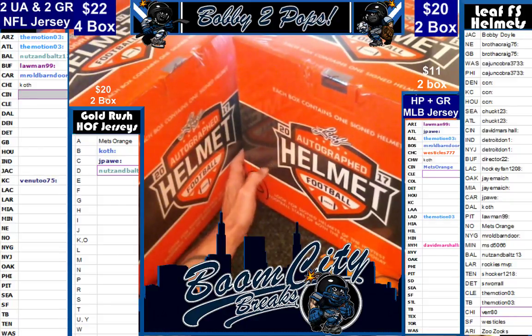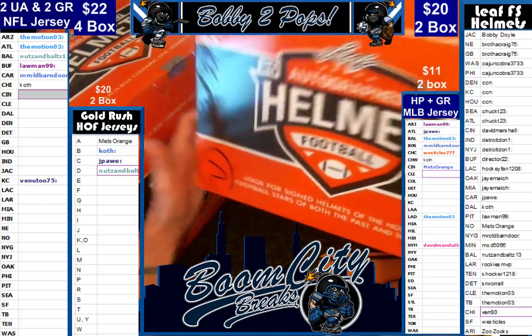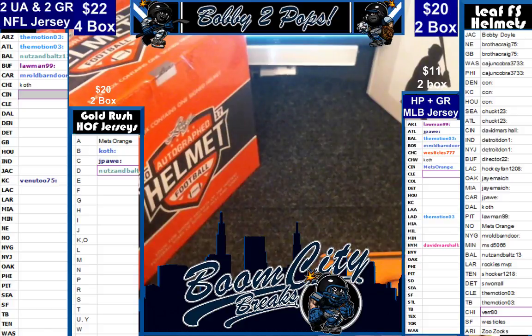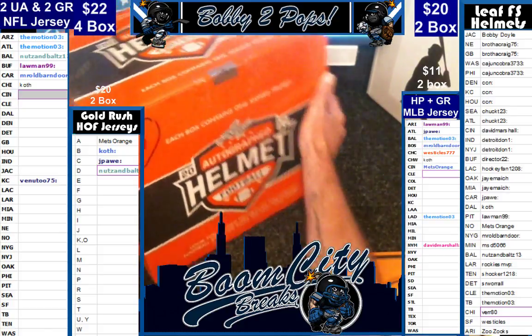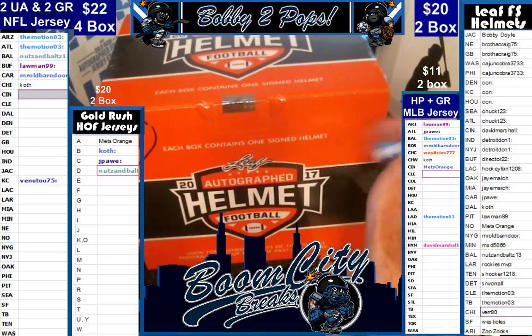We gave them a whole bunch of time to trade. We got a bunch of rip-its. So here we go. I'm going to move box two out of the way just so I've got room to open these babies. Here we go folks.